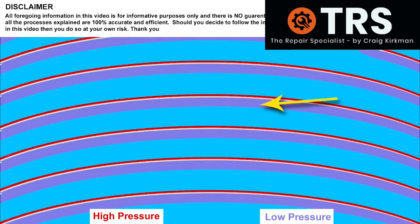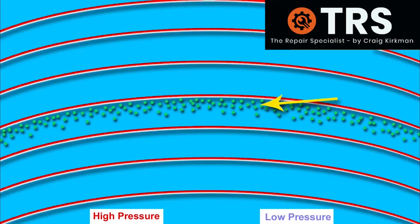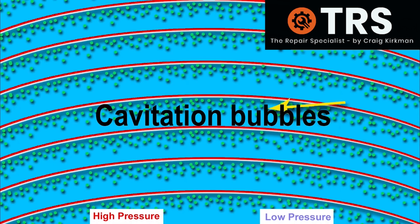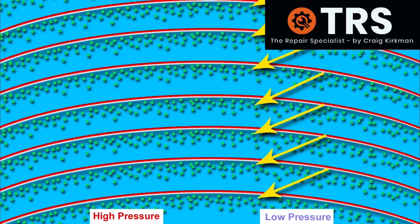We can see how these two pressures are generated by the ultrasonic waves, but it's what becomes of this low pressure area that is key to the ultrasonic cleaner's ability to clean — setting it apart from any other cleaning process. Because here, the low pressure creates tiny microscopic bubbles known as cavitation bubbles. They are called this because each one is a cavity inside the water.